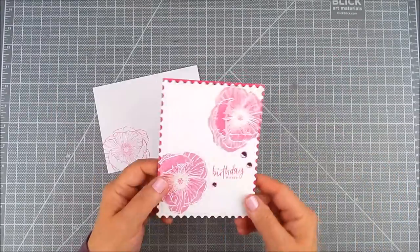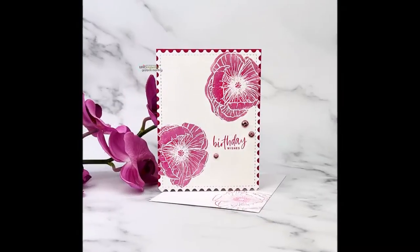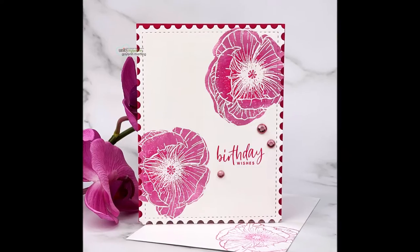I use wax paper in between just to protect the dies. It's a great card and envelope. Thanks so much for watching and have a great day.